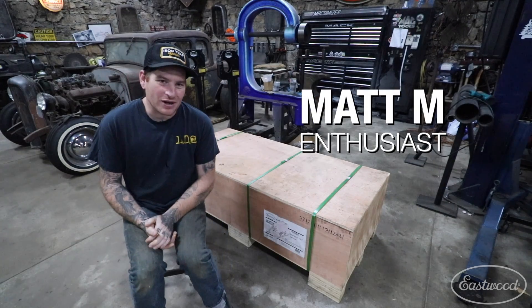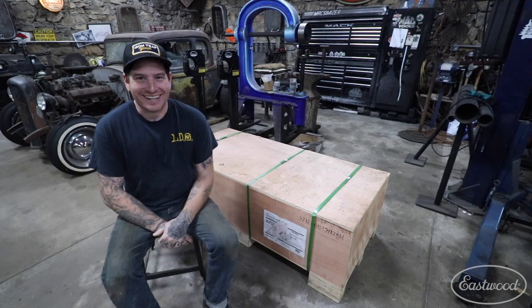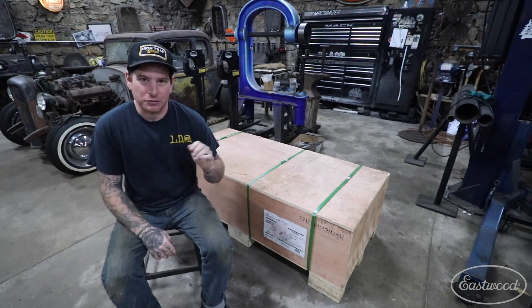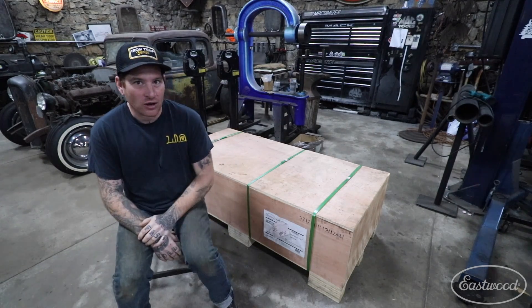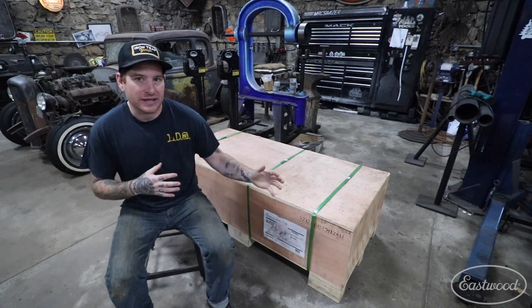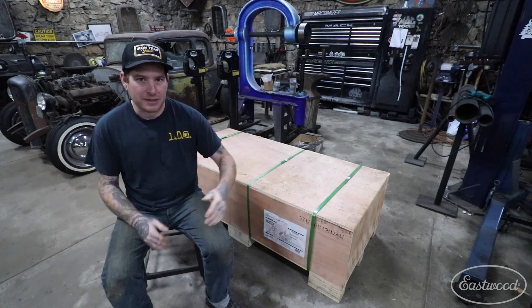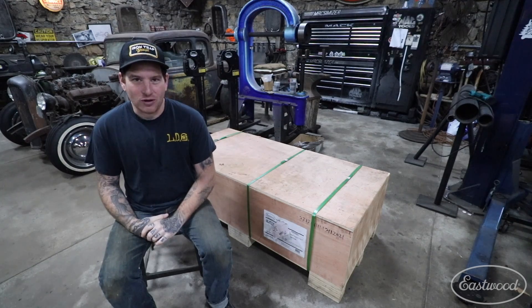Hey guys, Matt here in my home garage and today I got a new upgrade — the 36-inch motorized bead roller. For many years I've been using the 24-inch bead roller and it has served me very well, but I've been running into projects where I was doing larger panels and needed to get towards the middle of the panel, and the other bead roller was just running out of throat depth. So I got myself this fancy new 36-inch bead roller.